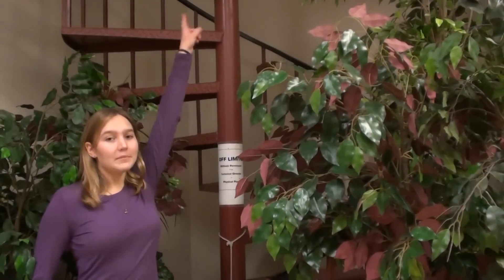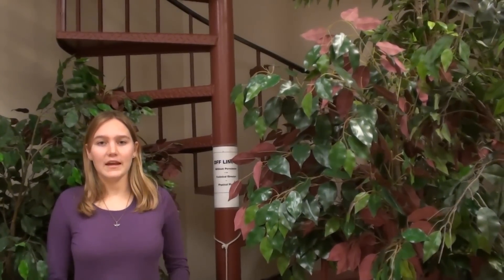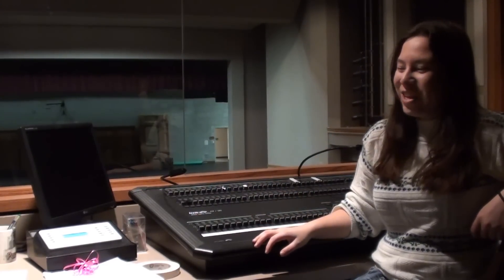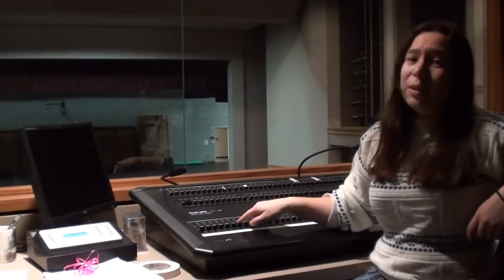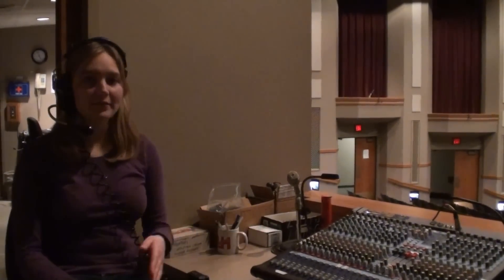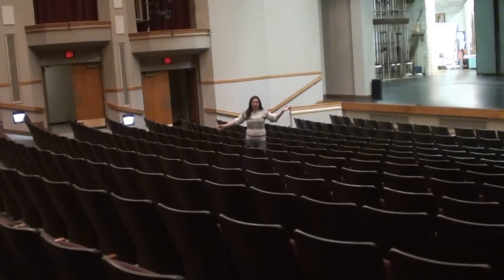This staircase leads up to the catwalk, where the over-stage lights and some of the sound equipment like the speakers are. What we have here is the lights board — we're actually in the booth right now. The booth is at the very back of the house overlooking the stage, so we can know when to hit our light cues from these buttons, called dimmers. We'll learn more about them in another video. This is the sound board; it's outside of the actual booth so that we can hear exactly what's going on stage and adjust it accordingly. And this is where the audience or patrons sit — it's called the house.